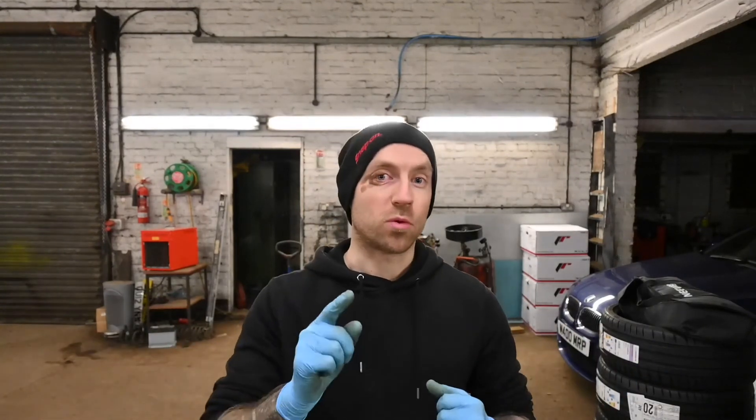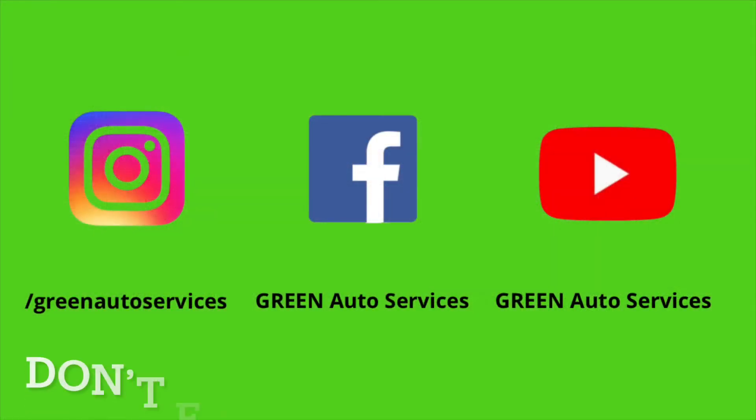If you've liked what you've seen and even learned a little something, please don't hesitate to hit the subscribe button and hit the notification bell. I would really appreciate all your support and it will also encourage me to bring more and more videos down the line, of which there will be plenty. So keep an eye out. I'm Adam Green from Green Auto Services - thanks for watching and we'll see you in the next video.